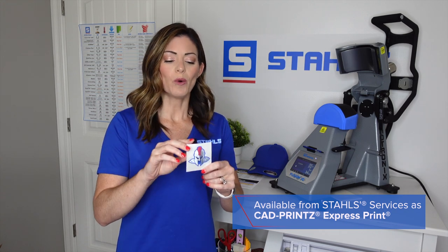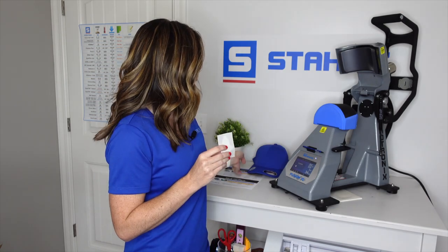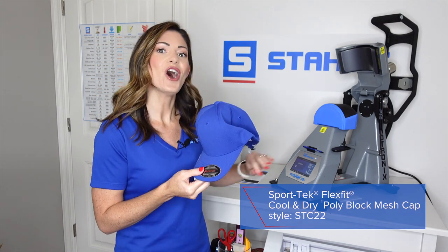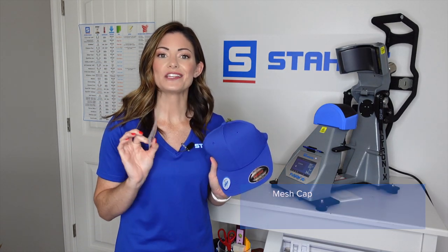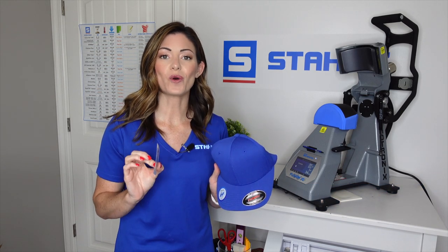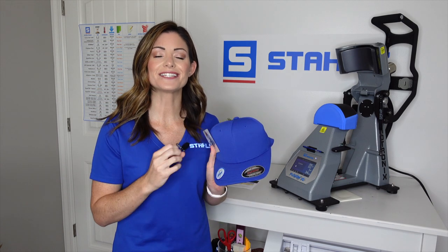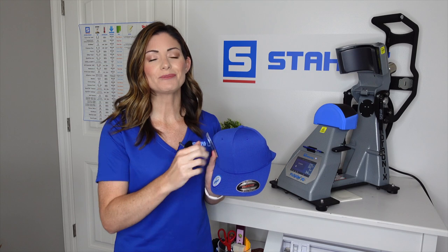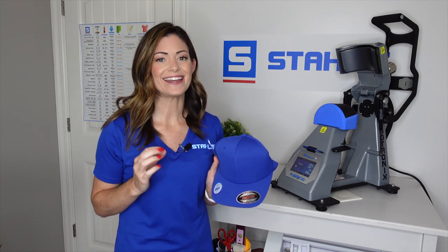What we are going to do is peel the backing off of this carrier, load our FlexFit Hat onto our press, and simply heat apply. This will be done in a matter of 45 to 50 seconds, and then you will have a custom printed cap with full color artwork and absolutely no crease. So let's head to the press and get this thing going.